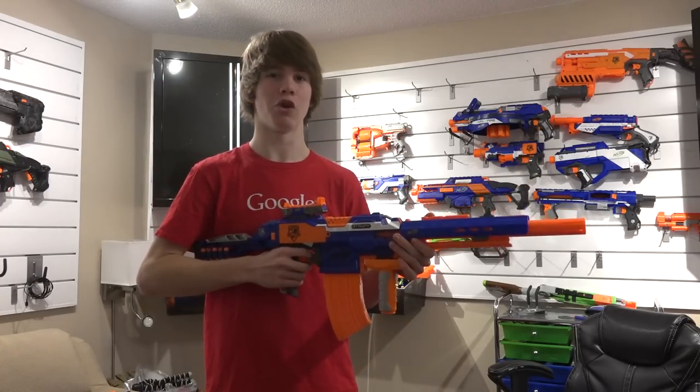Hey everybody, it's NerfBoyProductions here and today I want to show you guys my Ultimate Nerf N-Strike Elite Loadout.